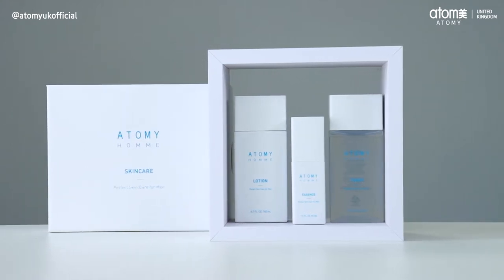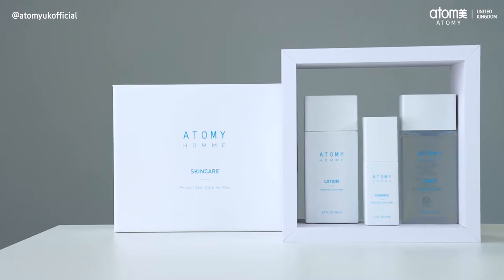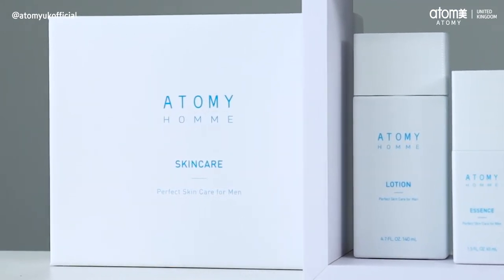Hello everyone, I'm Yasmin. Today I'm back with another Atomy tutorial. This time we're going to be focusing on the Atomy Om skincare set, which can be easily applied in three easy steps so that you can achieve flawless skin.